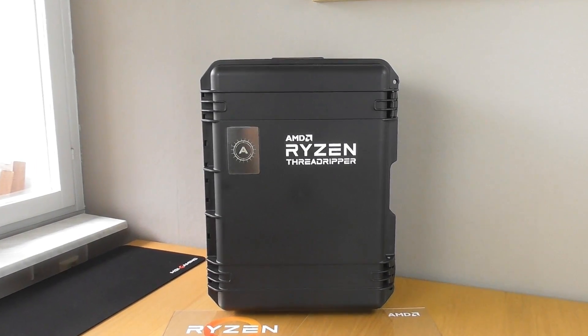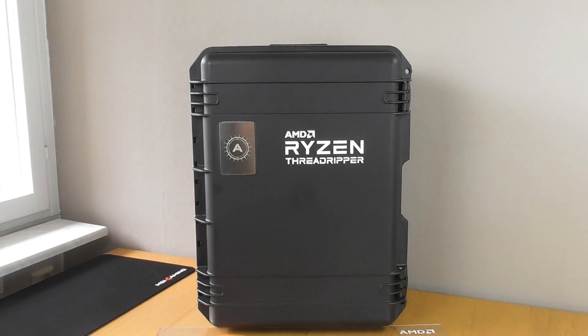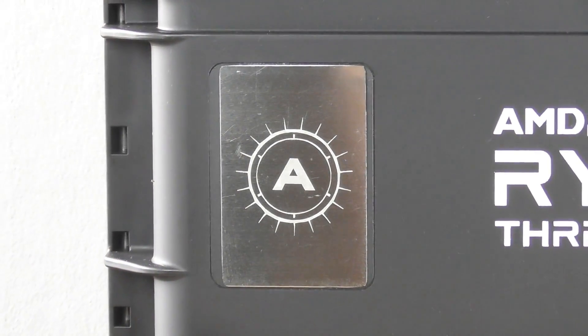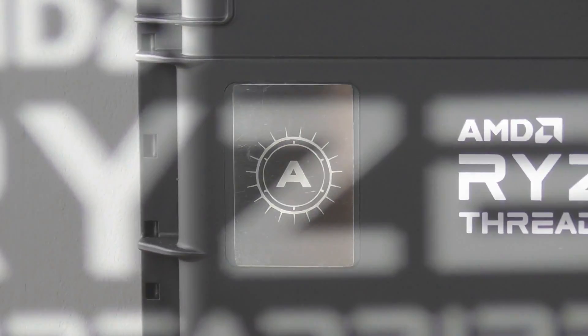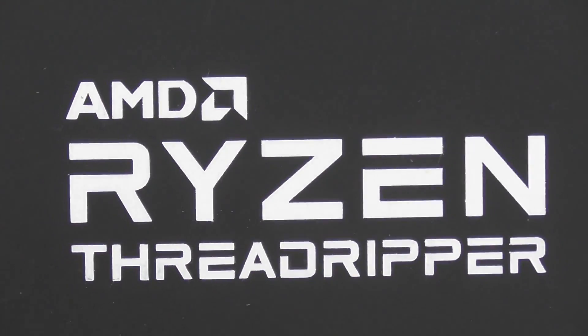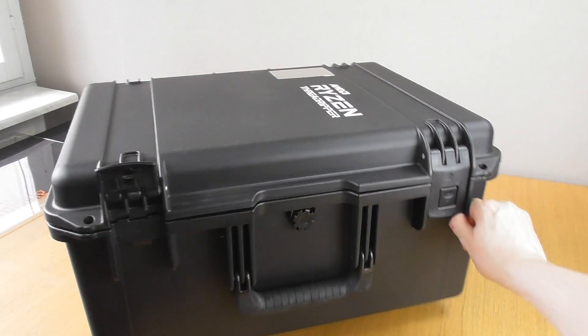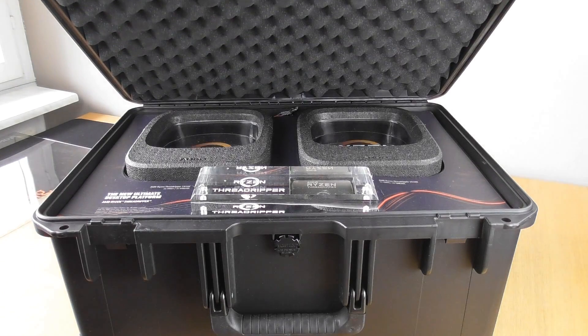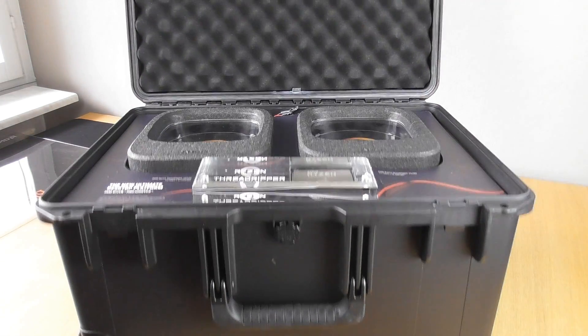All right guys, how's it going? You can probably imagine my surprise when this monster of a package turned up at my doorstep on Monday, personalised with my AdoreTV channel icon and the famous AMD Ryzen Threadripper font emblazoned on the front. Two latches at the side opening the package up like an ammo box revealed not one but two Ryzen Threadripper CPU packages.